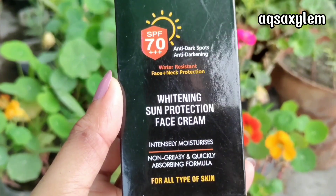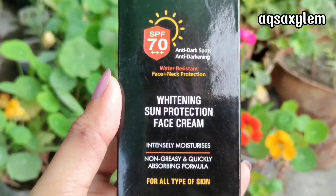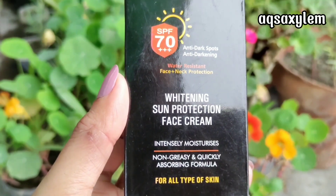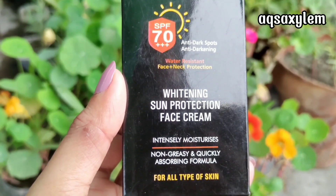Now we will talk about the brand. This sunblock is made in Pakistan, which is a proud moment for all of us. This sunblock is not easily available online; I had bought it from Instagram, but you may also find it in some physical stores.